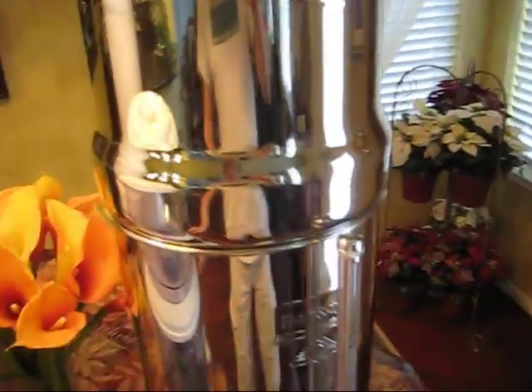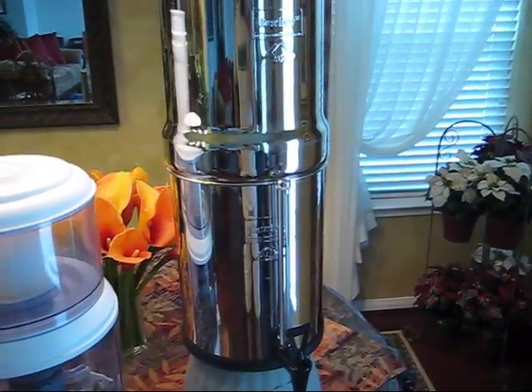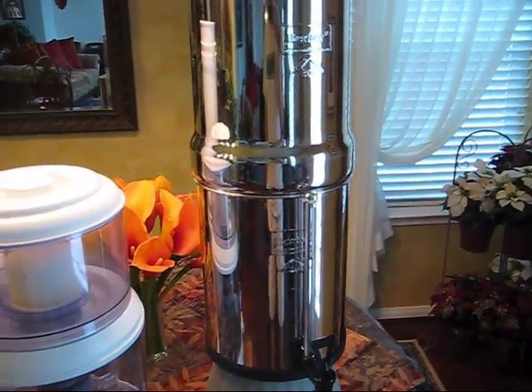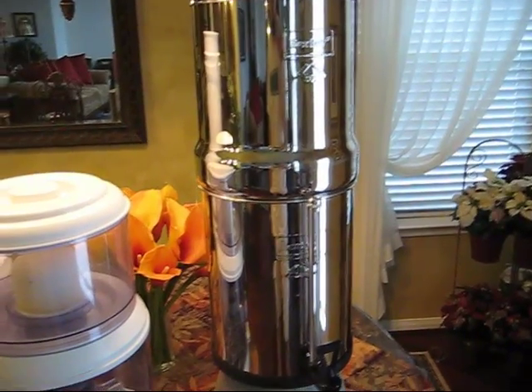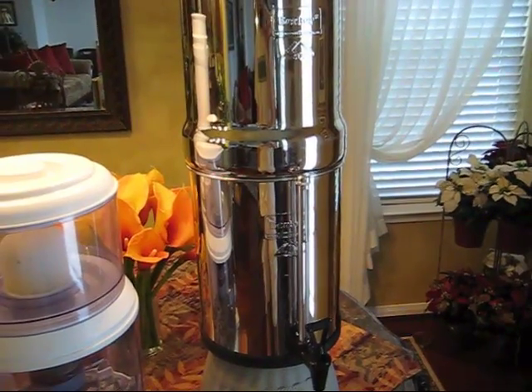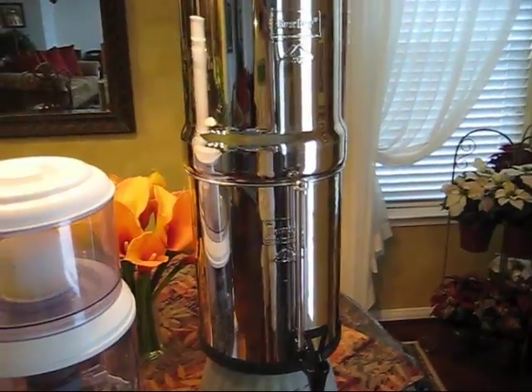This particular system has 2 black filters. Each black filter will filter 3,000 gallons of water. Between my wife and me, we refill this container every other day. This filter, which cost me about $300 on Amazon — link below — will last us over 10 years. So $300 over a 10-year period is very inexpensive, and we're drinking all the water we want.